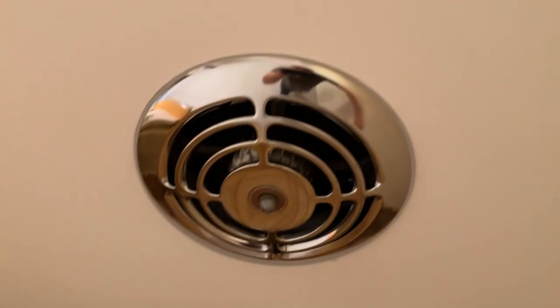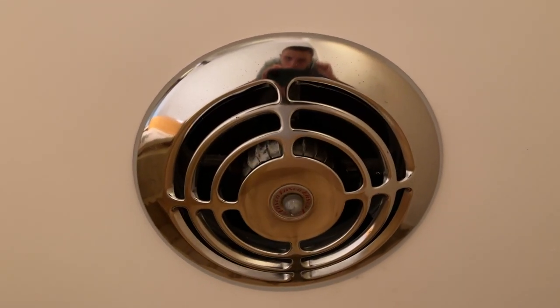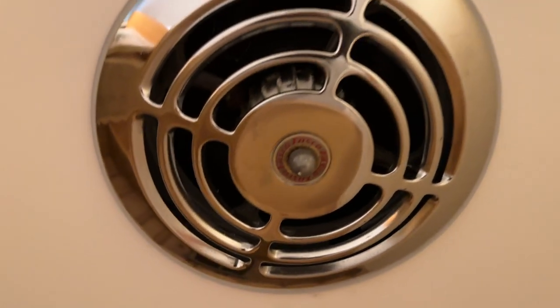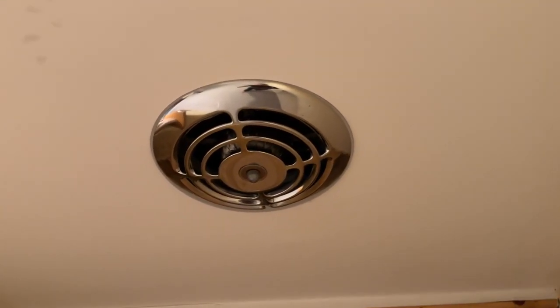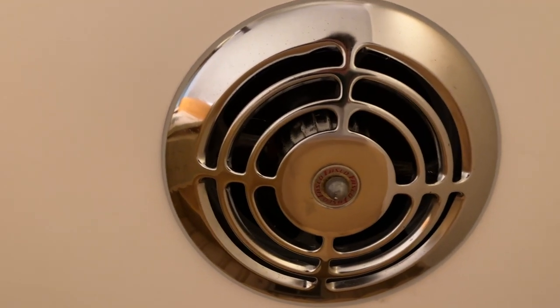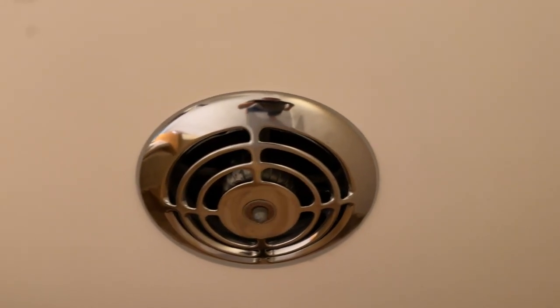It's controlled by a little plug in there. This was used for like when people would smoke in their houses, so that you can exhaust the cigarette smoke. That is probably like a 60s or 70s feature right there. I don't know when this house was originally built, but I'd imagine it's probably in like the 70s.